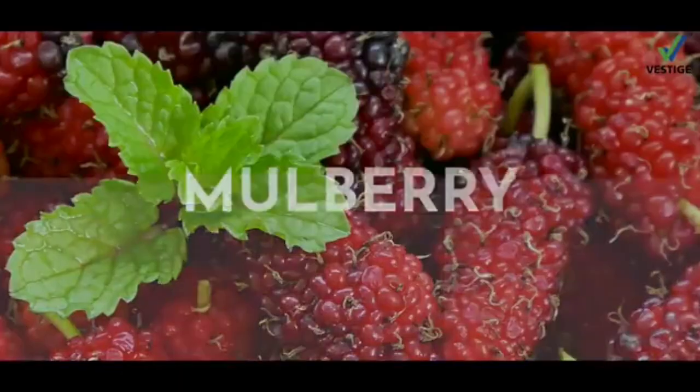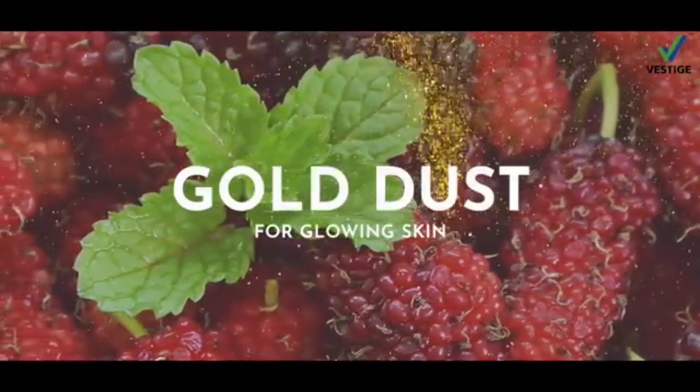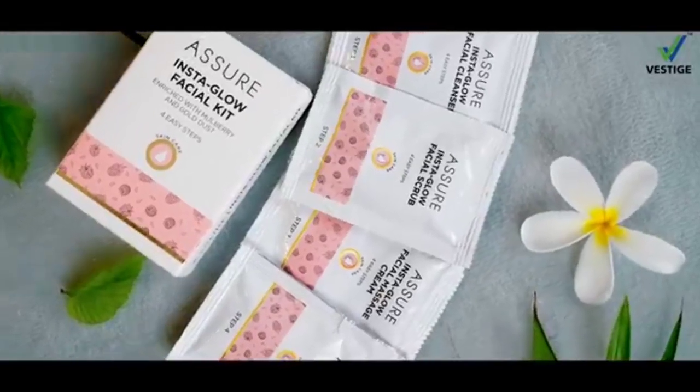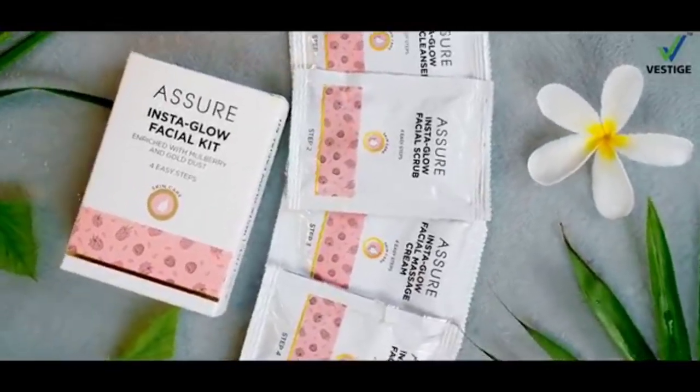Assure Insta Glow Facial Kit में है mulberry और gold dust जो देता है आपको एक instant glow in just 4 easy steps. आपका instant glow solution बेहत किफाईती दाम में.